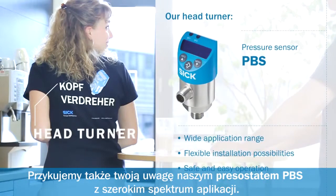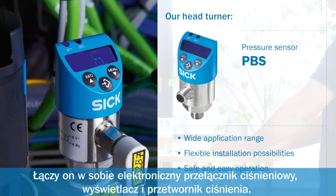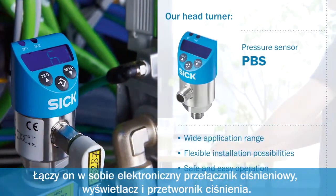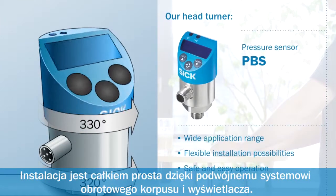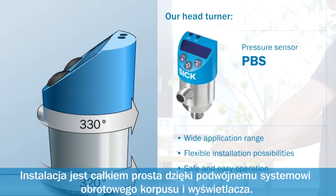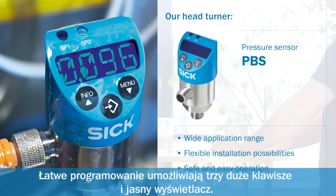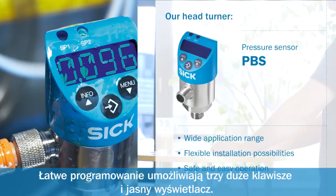Our head turner. With its wide application range, the PBS pressure switch combines an electronic pressure switch, display and transmitter in one device. Installation is particularly flexible due to its dual rotatable housing. Operation is quick and easy due to three large buttons and a brilliant display.